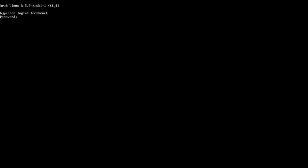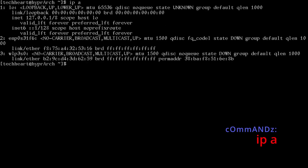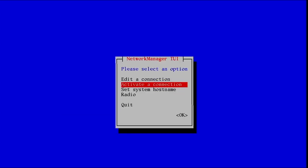Log into your user account. Set the font if you like. Run ip a — if you're on Ethernet you're already online. Since I'm on Wi-Fi, run nm-tui and activate a connection. Our system is connected — we can test with a ping.